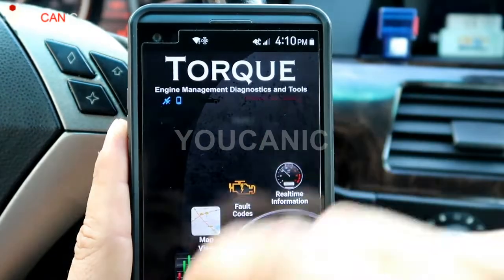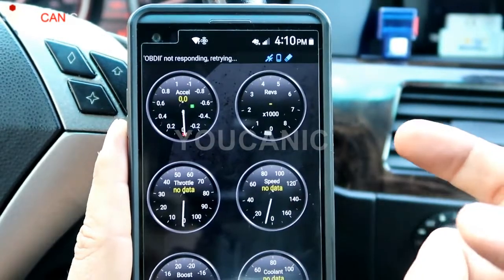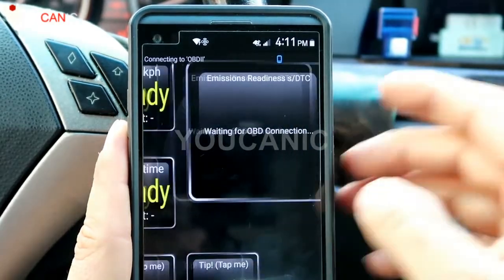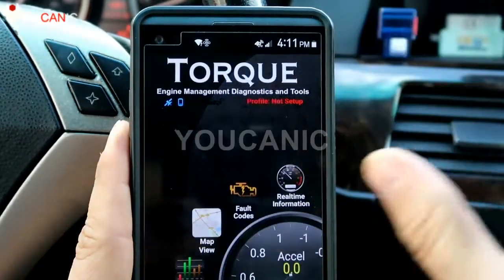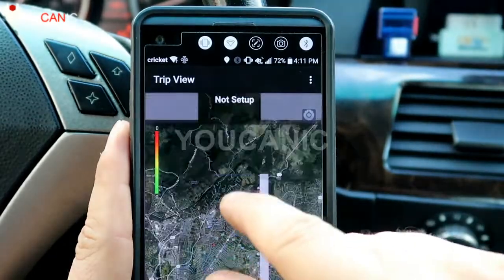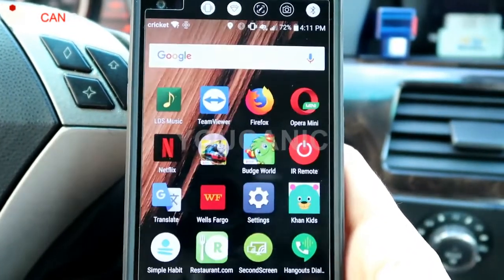An ELM327 still does the same things Fixed does — read full codes, see real live information like speed, throttle, and acceleration. With Torque you can add gauges, view live data from the mass air flow sensor, oxygen sensor, and more. Torque can also save codes, show a map of how you've been driving in different areas, and even show where you burned a lot of fuel or drove aggressively. Torque's paid version is only about $5–$6, so it's basically a lot less than Fixed.